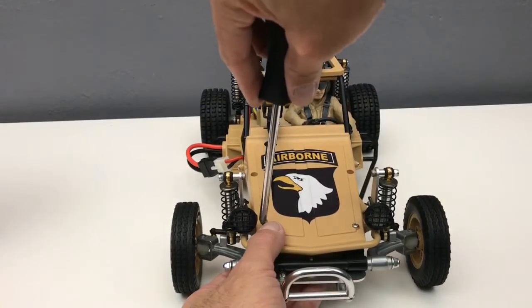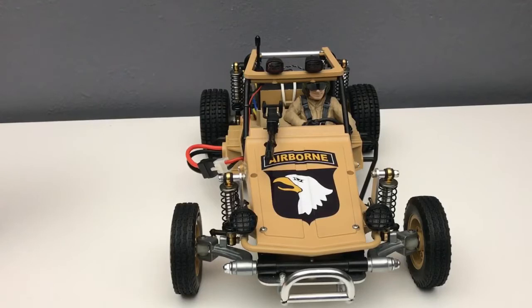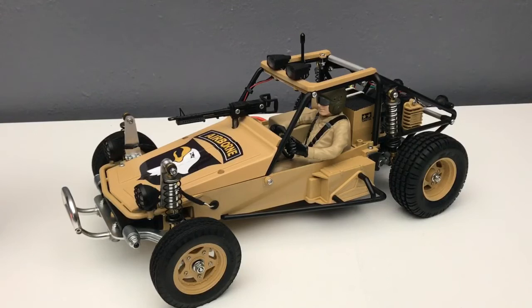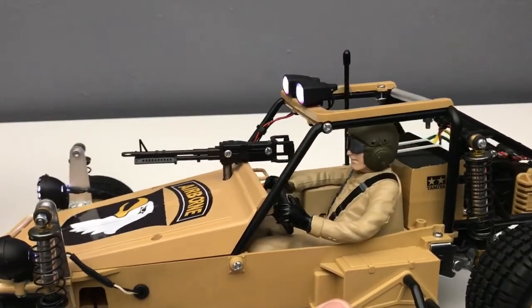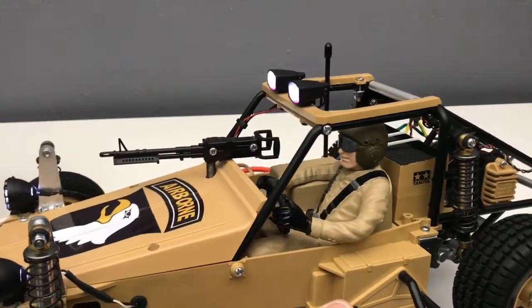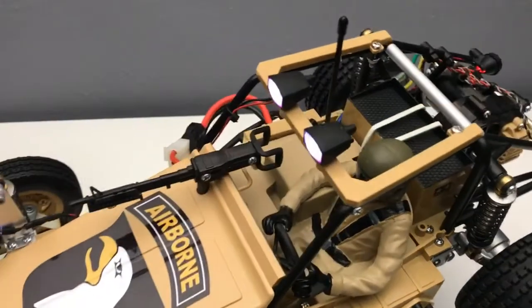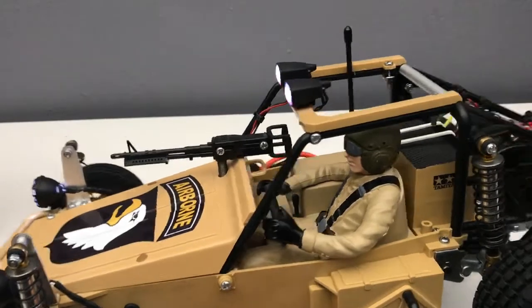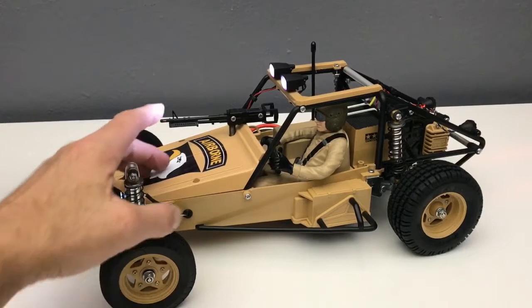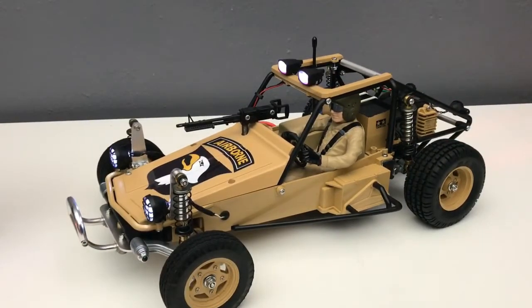I'm using the original ESC that came with this — just the Tamiya pack-in brushed ESC — and I'm running a nickel metal hydride battery to power the whole setup. The driver figure — it had been a long time since I brush painted anything; this is my first one. I think I did a better job on the GF01 driver. Just all Tamiya hobby paints from a little hobby shop down the street. I rattle-canned the body and helmet, then brushed on the goggles, seat belts, and gloves. I was infantry, 101st Airborne, 387th, so I just went the cheap way out and put a 101st Airborne sticker on the front.